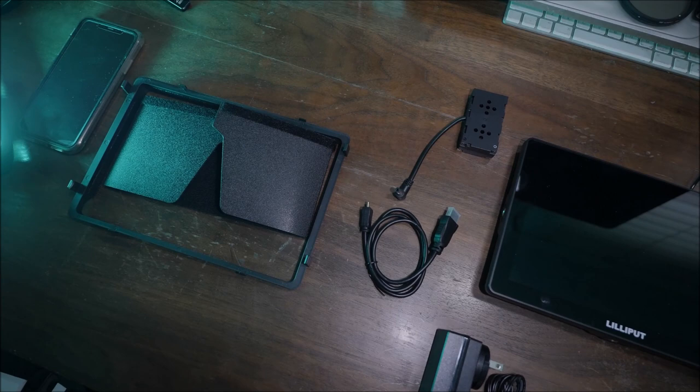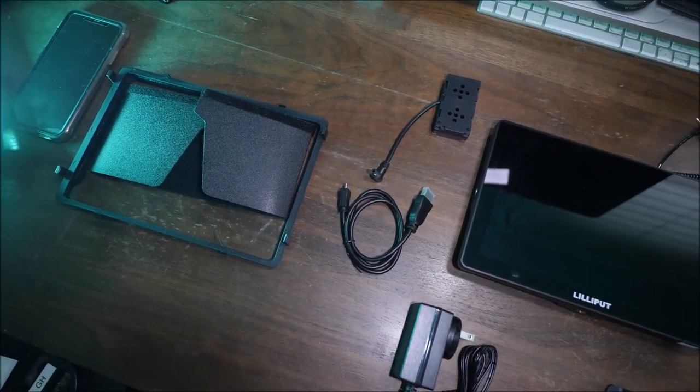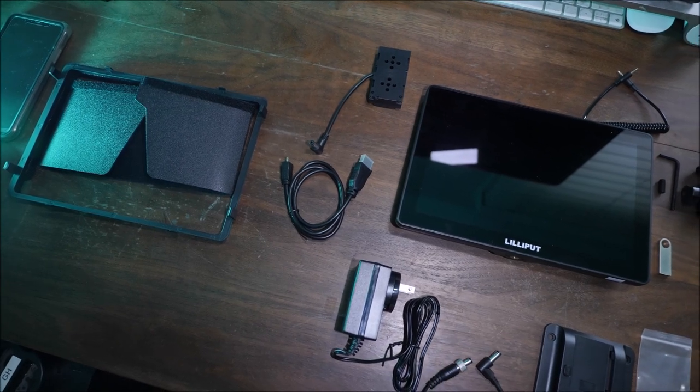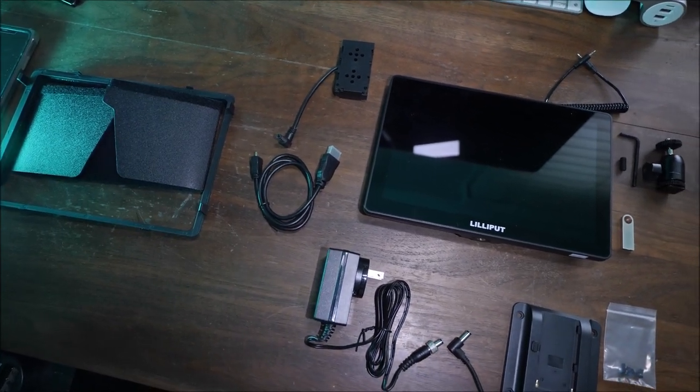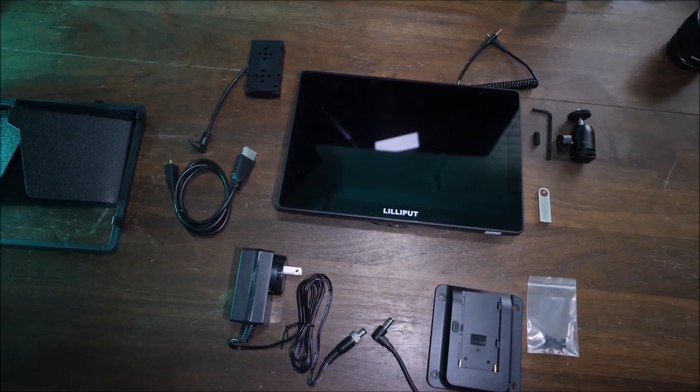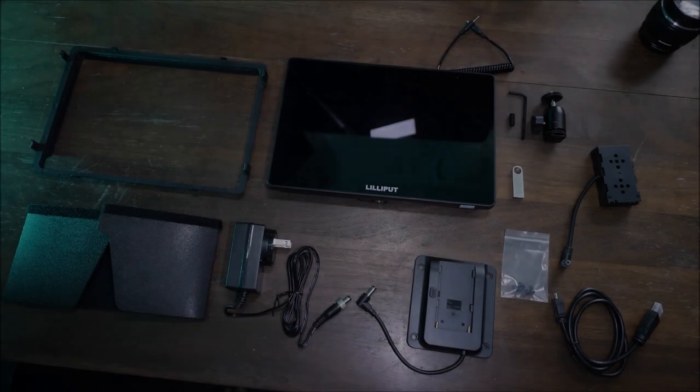In the box you have a sunshade, an HDMI to micro HDMI cable, an NP-F battery plate adapter, an AC wall charger, a LAN cable, an NP-F battery plate, a ball head, and a USB thumb drive.